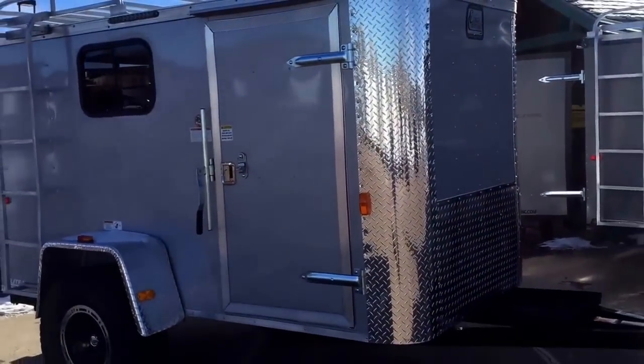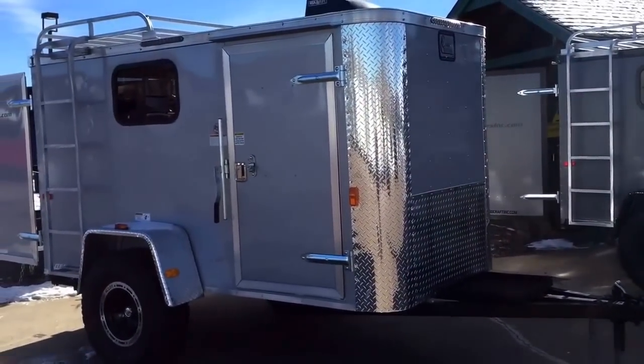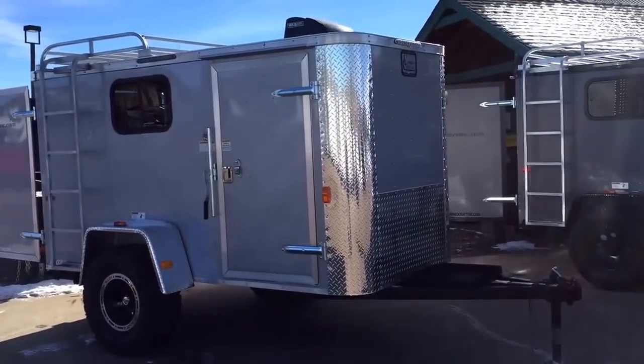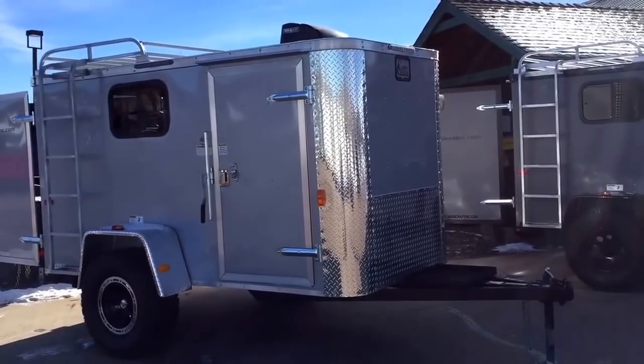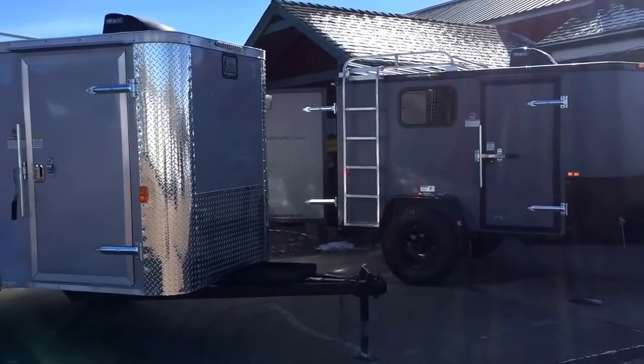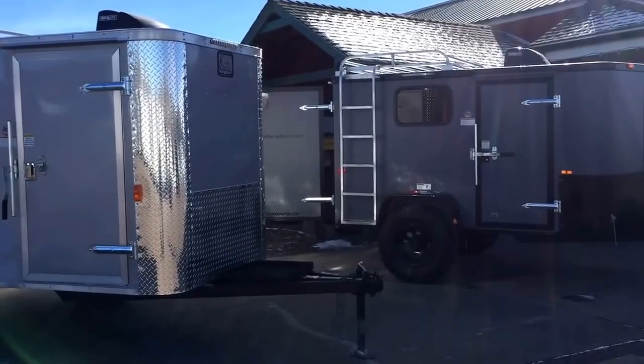So again, our awesome off-road trailers — 5x10. We're excited to have them on the market and excited to be able to save you guys some money. Check us out on the web at coloradotrailersinc.com. You can also check us out on YouTube — we have a YouTube channel, Colorado Trailers — as well as give us a phone call at 303-688-8485.